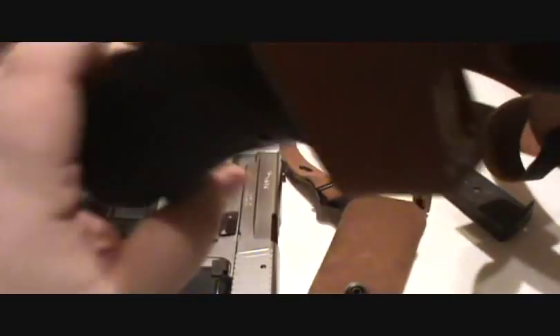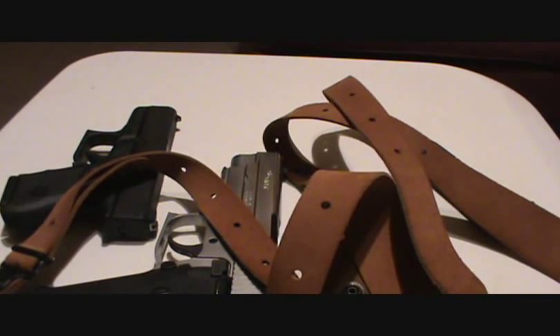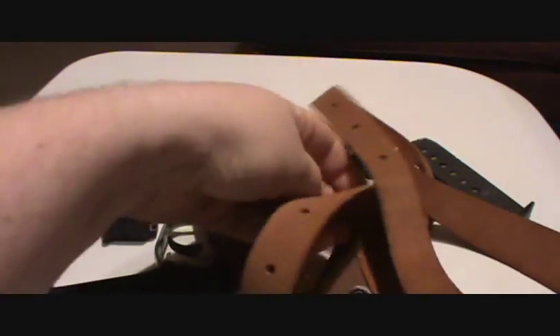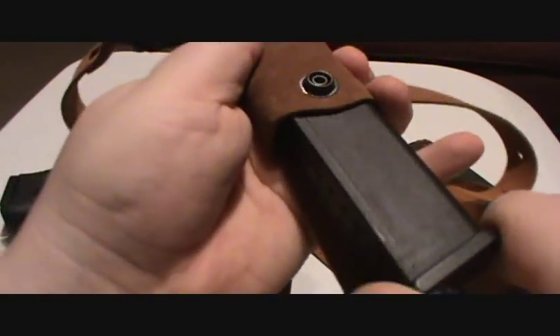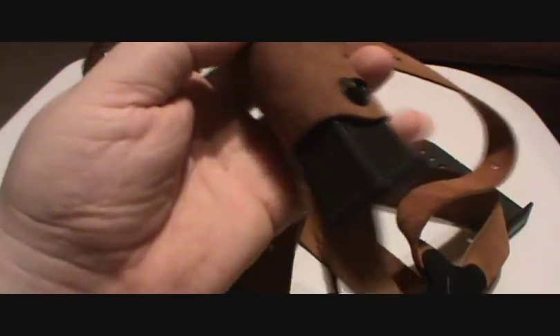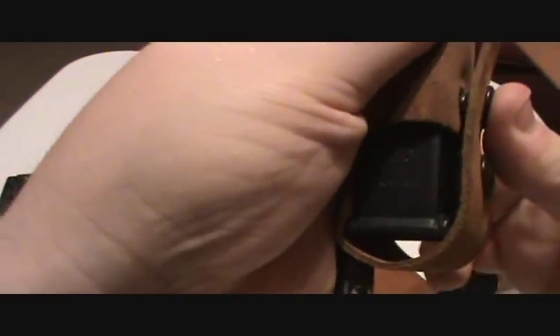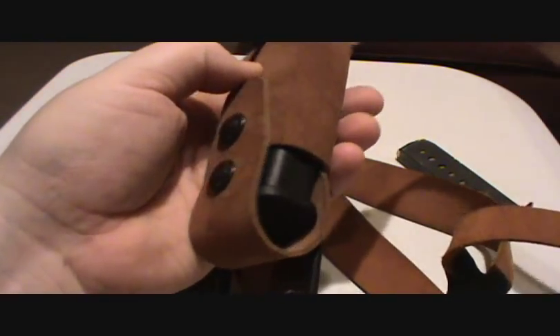Let's see if a G17 magazine will fit in the mag pouch — I think it will. G17 mag, 17 rounder. Nice, all the way up there. And then you can use this snap here — there are two snaps, you can use the upper one. Nice, perfect fit.